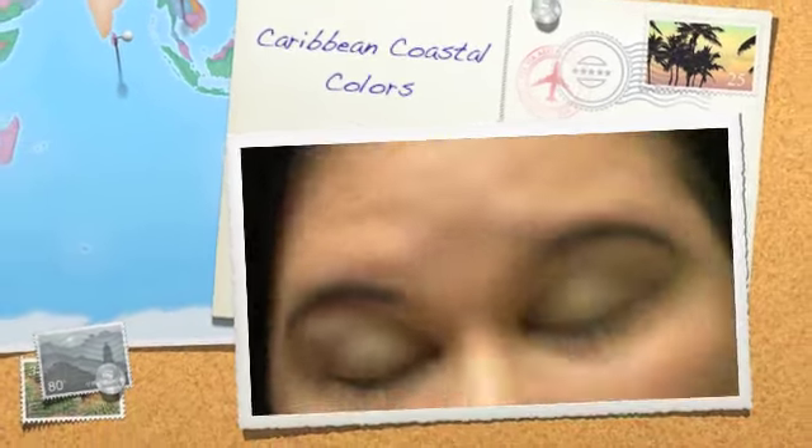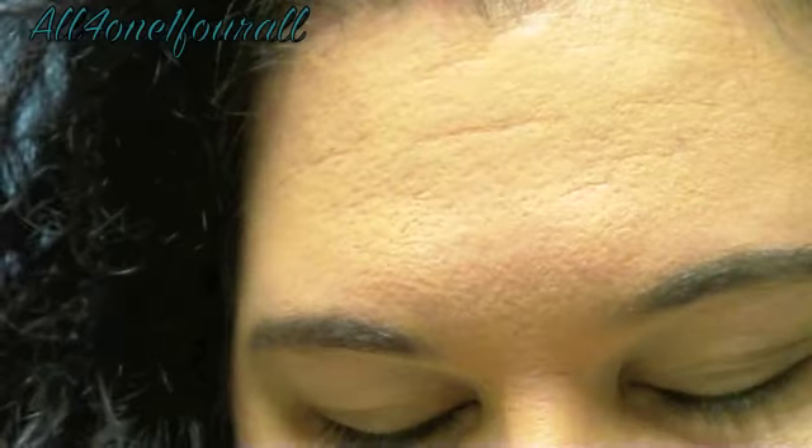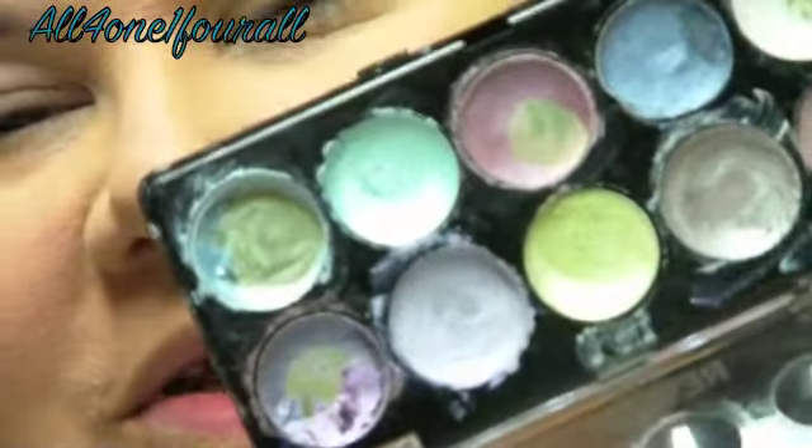Hey everyone, I'm here to do the Caribbean look for you. I'm going to start out by using my Revlon palette.